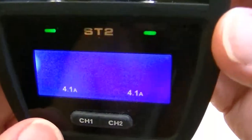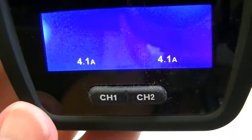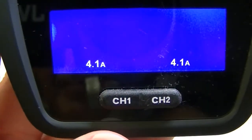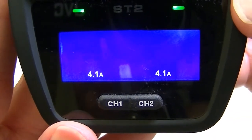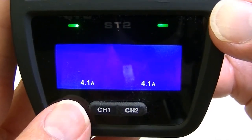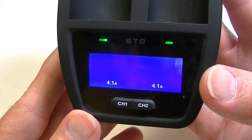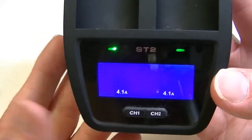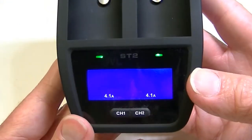You get an instant display right away — two green lights which will turn red when batteries are inserted. Each bay shows 4.1 at the moment. If you toggle, you can change the current to either 1, 2, or 4.1 amps. I always think it's best to let the charger decide at what rate to charge. You can go down from whatever it decides, but going up is sometimes not recommended. In some instances the charger may internally decide that the higher current isn't right and lower it automatically to a safer level.